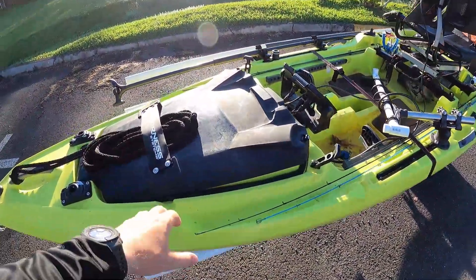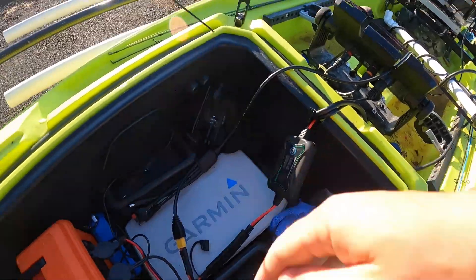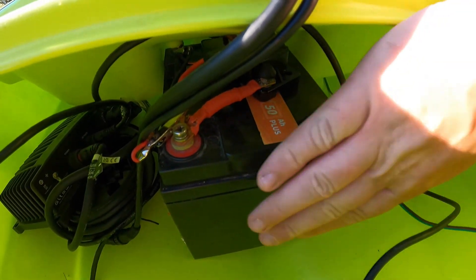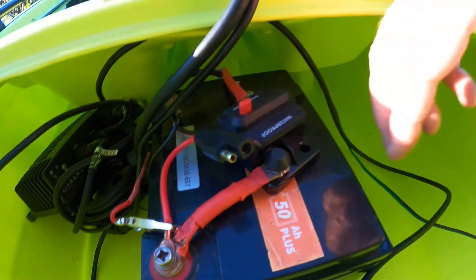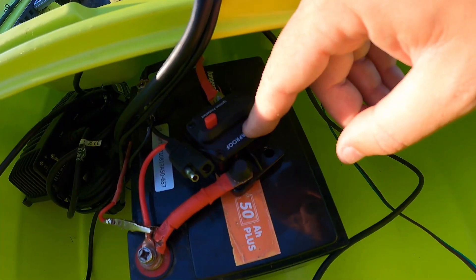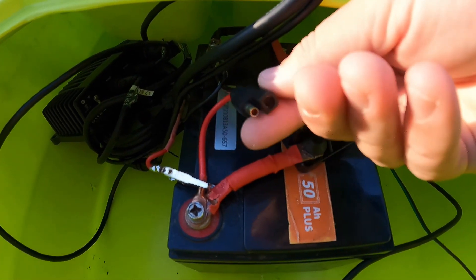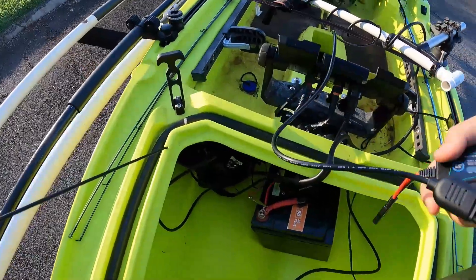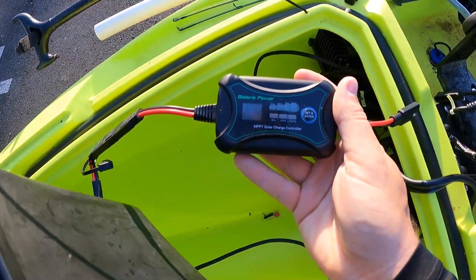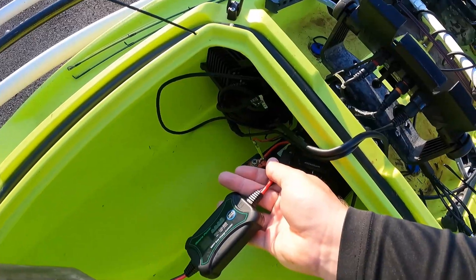This is my Recon 120. It's got this dry hatch up front, and back here behind the removable tub I've got my battery. On the battery I've got my 60-amp circuit breaker that goes out to my motor, but connected directly to the battery is this SAE connector, and the other end of that SAE connector plugs into my 20-amp MPPT solar charge controller, which has the same kind of SAE plug at the end.